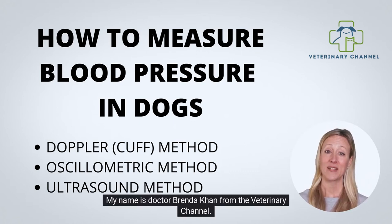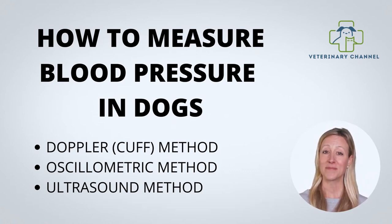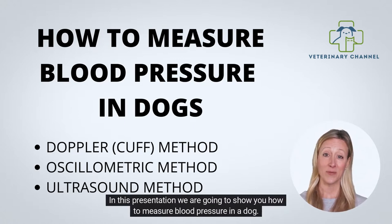My name is Dr. Brenda Kahn from the Veterinary Channel. In this presentation, we are going to show you how to measure blood pressure in a dog.